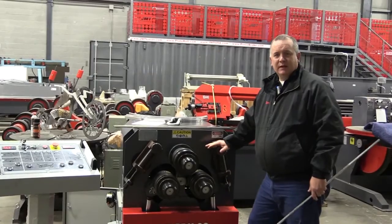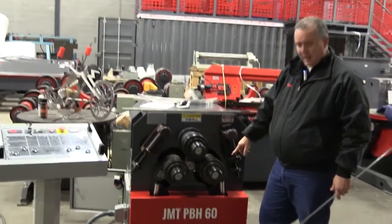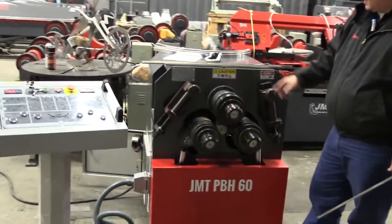I'm Brian with JMD. Today we're going to demonstrate the PBH-60 hydraulic profile bender.